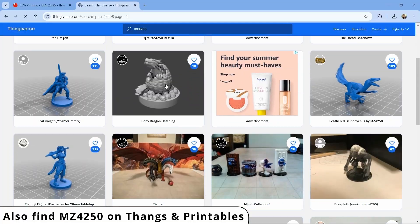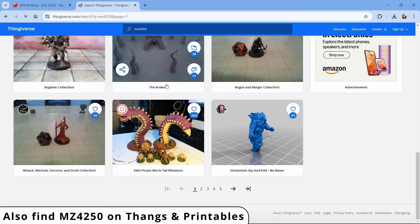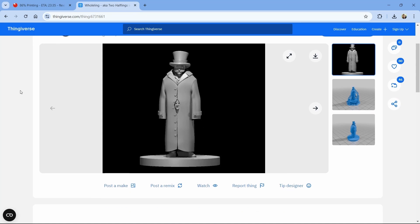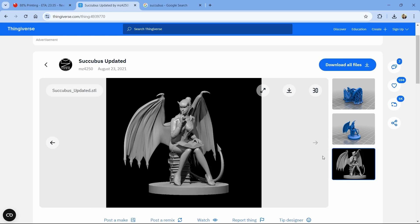You'll also find free designs that are teasers to get you to a paid subscription or maybe a Kickstarter project. But I want to make sure you know about one of the most prolific D&D designers I found on the web: MZ4250. He has over a thousand designs online, all free. They're a bit low detail, but hey — free. He covers the gamut from super serious to really freaking goofy. I mean, who else is going to sculpt two halflings in a trench coat, or a dire squirrel, or my personal favorite, the librarian succubus?